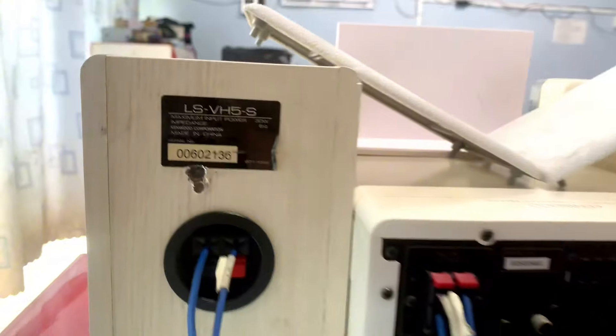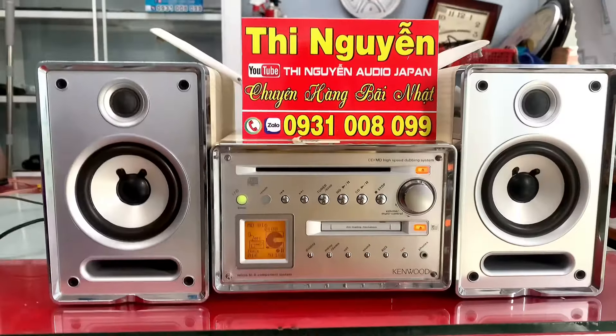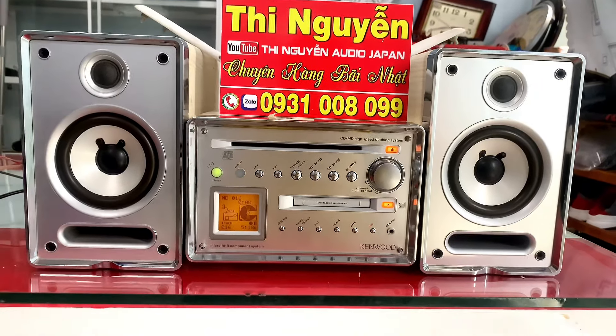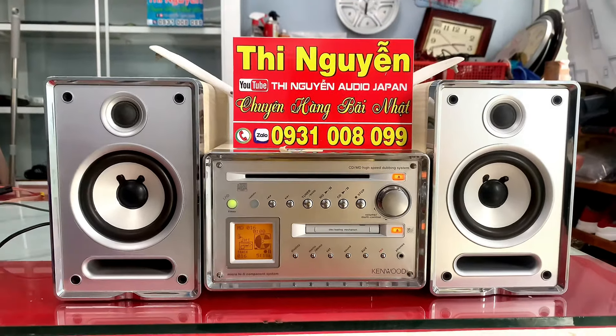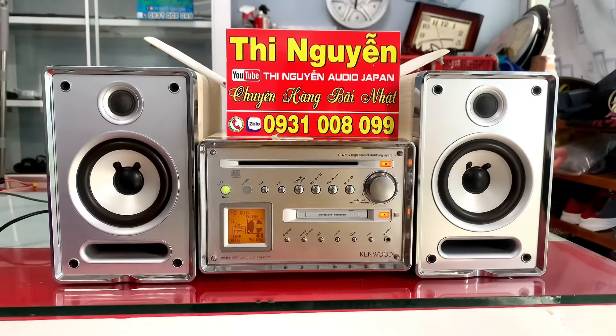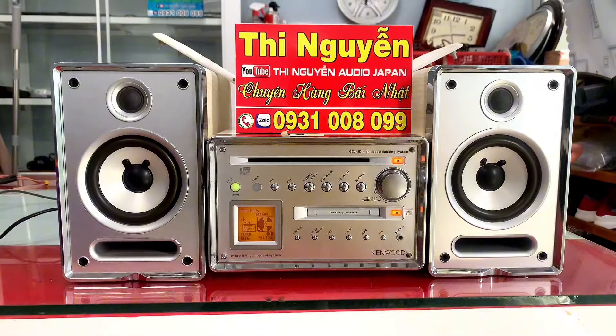Công suất amply là 53W, công suất loa là 60W trên cặp loa. Em ship hàng toàn quốc qua bưu điện, chỉ cần cho địa chỉ là hàng sẽ được ship tận nơi. Các bác vui lòng chuyển cọc giúp em 300.000 đồng, hàng thanh toán số tiền còn lại và phí ship cho bưu điện.